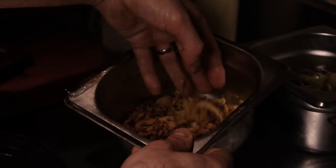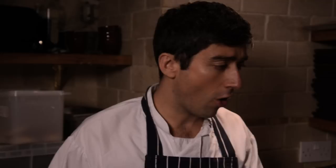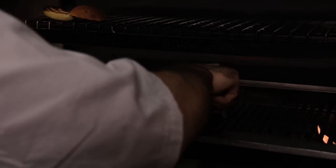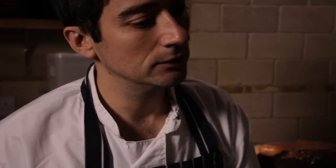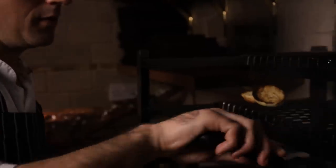Some red onion rings that we dredge in milk and flour, then deep fry — adds a crunch to the burger. Let's have a little look now. You can see there's a nice caramelisation on the burger — that's sweetness, that's flavour. That's exactly what you want. We're going to give it a minute on the other side to get the same on the underside. Smells gorgeous — all that foie gras is starting to melt through the burger. You get a really good scent.